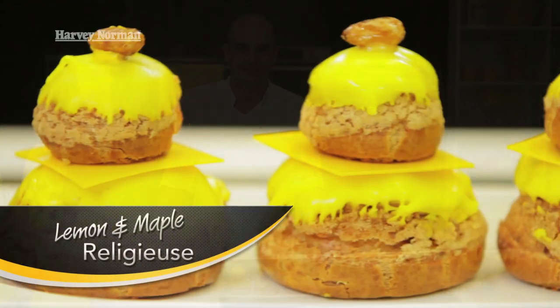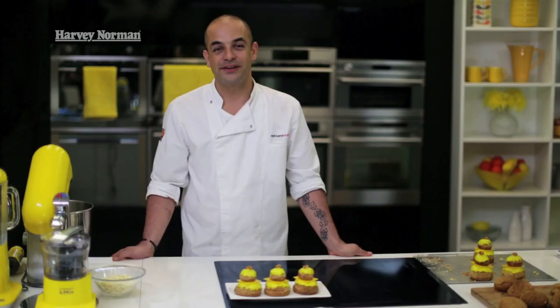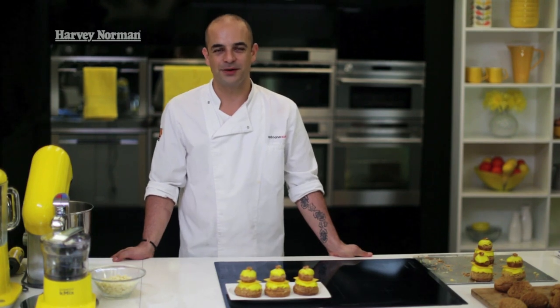This is our final product — this is our Lemon and Maple Religious. For more great recipes like this, check out our other videos, or ask the friendly staff at Harvey Norman how to colour your world.